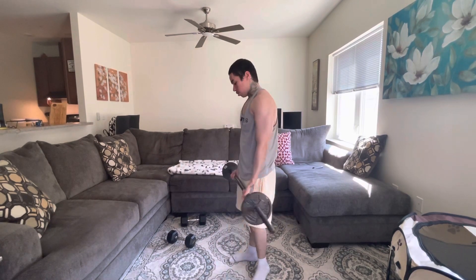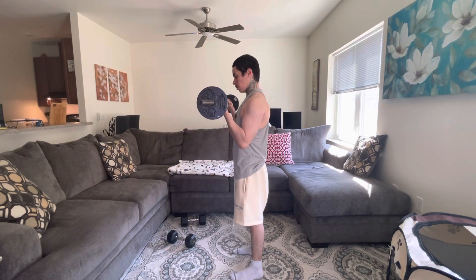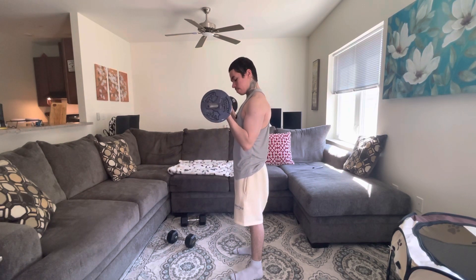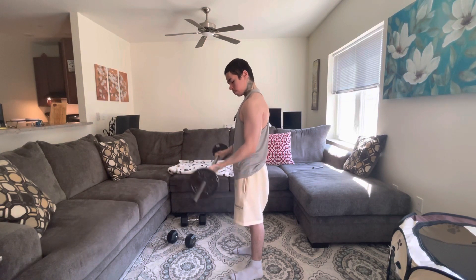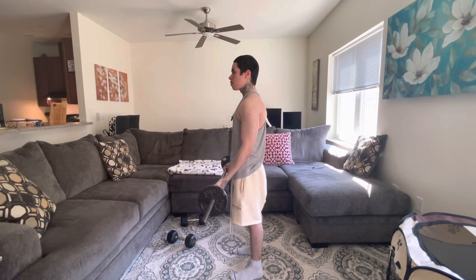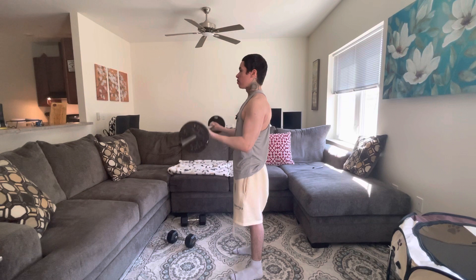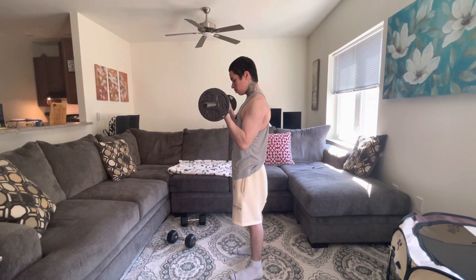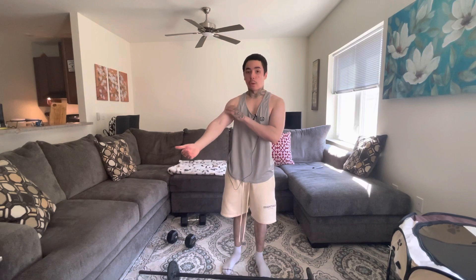For the first exercise, we're going to do barbell curls. We're going to do 10 reps. Remember to go slow — time under tension. And that is 10. So that's barbell curls — that works our long head and our short head of our biceps.